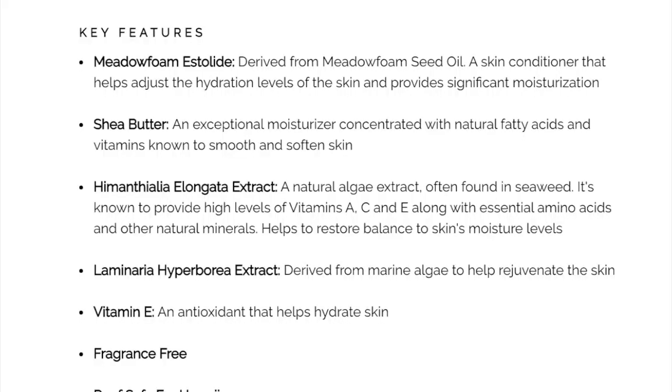This is what the Kylie Skin website highlights as key ingredients: niacinamide, which is supposed to hydrate the skin; shea butter; two types of algae, which are dense in minerals and nutrients; and vitamin E. The website also mentions it's fragrance-free and reef-safe for Hawaii.